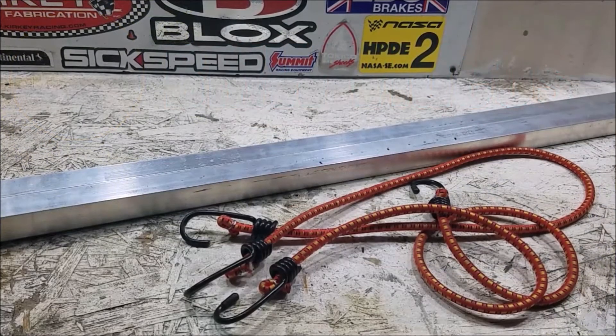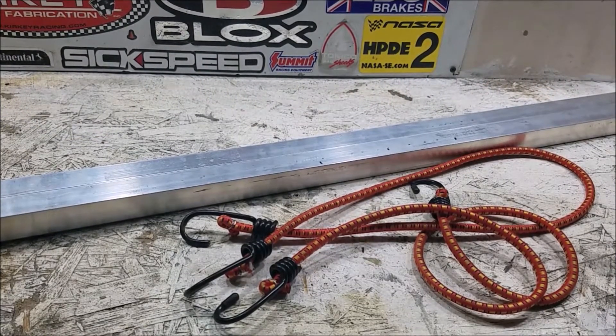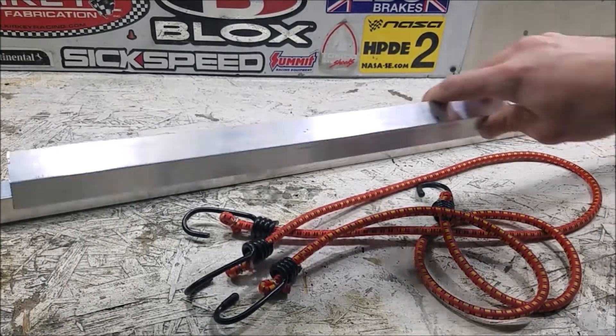If you thought the camber gauge was easy, the toe plates are even easier. If you watched my E39 alignment video, you know that I made my own toe plate so I could adjust the toe both front and rear. These are what I used — pieces of aluminum square stock, because it's going to be perfectly flat.